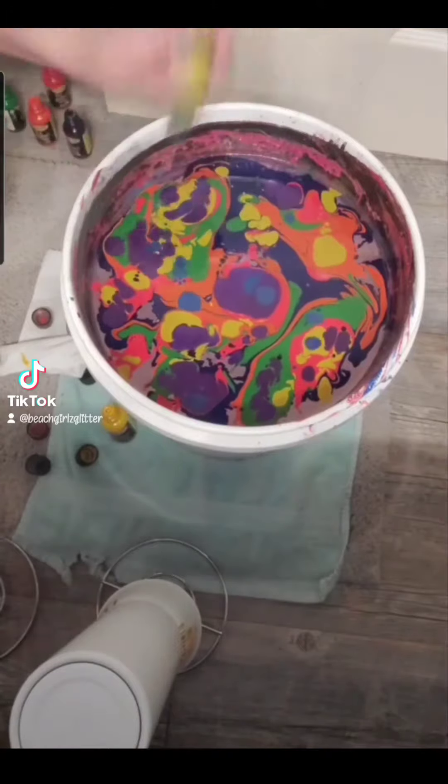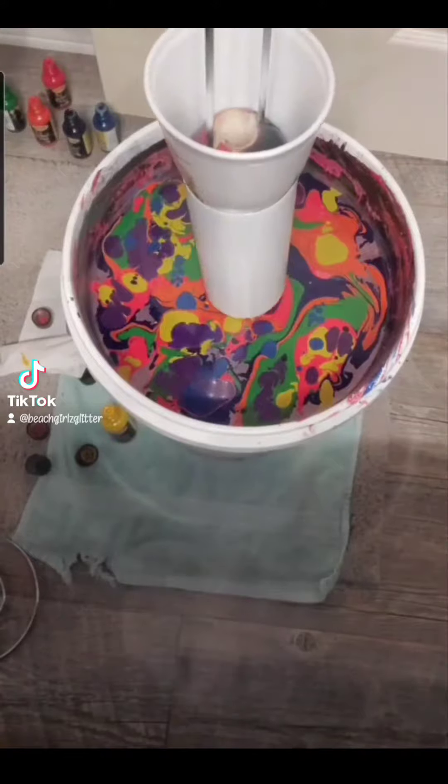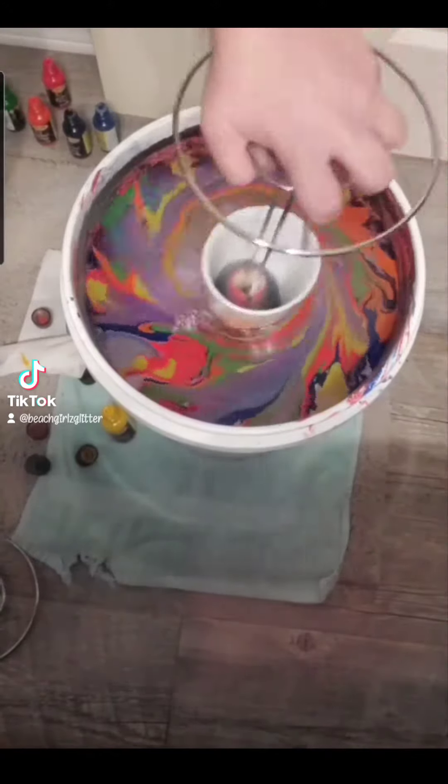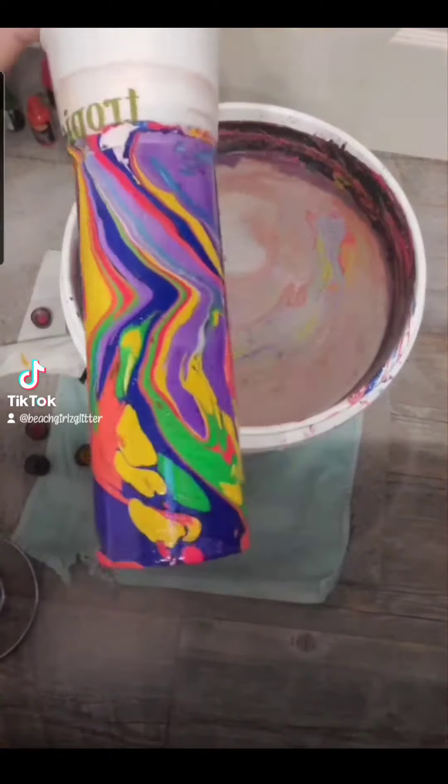I like the pattern on the water right now, and in order to not muddle the colors and mix them, I'm not going to stir anything at all. I'm going to go ahead and dip, swirling my paints away to ensure no overlap when I remove it.